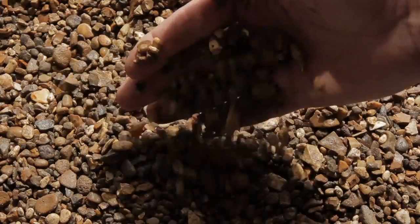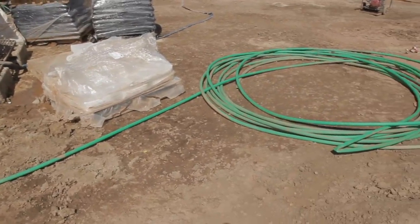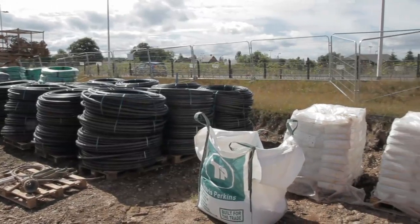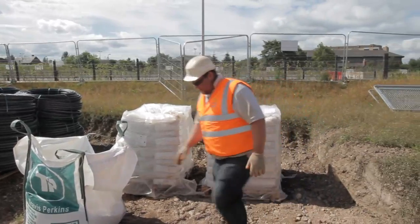Granular backfill materials, where specified, should be installed with a tremie pipe. Store any grouting material on pallets and make sure they're not damaged, as this increases waste and contaminates the surrounding area.